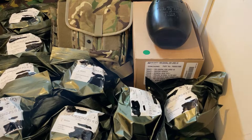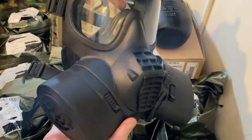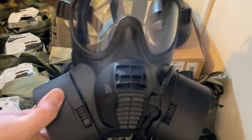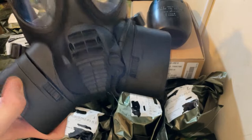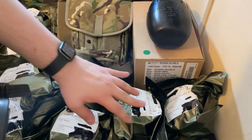Hello everybody and welcome back to another video. Today we're going to be going over the Scott FFR. I recently did a video with my Scott GSR, the General Service Respirator in 40 millimeter bayonet. The difference between the FFR and the GSR is that the GSR mask is 40 millimeter NATO — your standard filter. This mask can be converted into a 40 millimeter NATO mask, but there's some breathing resistance because of the pores. The FFR is designed directly to use those filters.